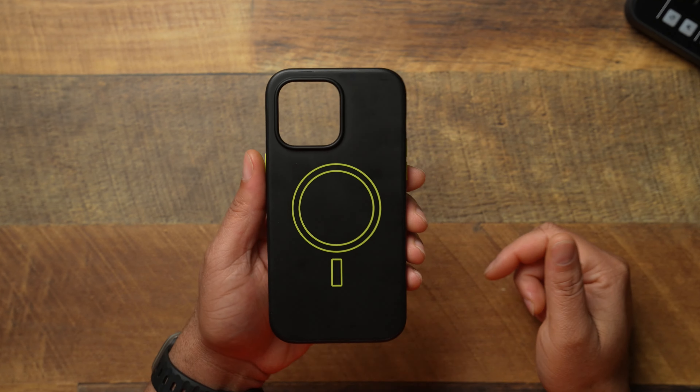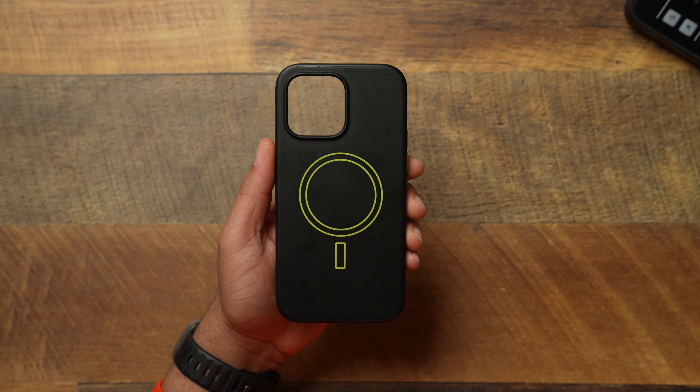I know some of you right now are like, that is a bold design with that MagSafe ring on the back. You will be correct — it is kind of bold, but in my opinion, I like it. I feel like it's no different than having a clear case where you can see the magnets through the case. They do have a few different colorways: neon green, neon yellow, blue — which is really nice — a rainbow, and a white color. About five different colorways to complement your iPhone.